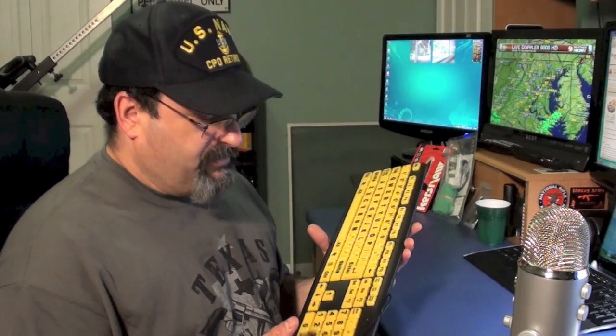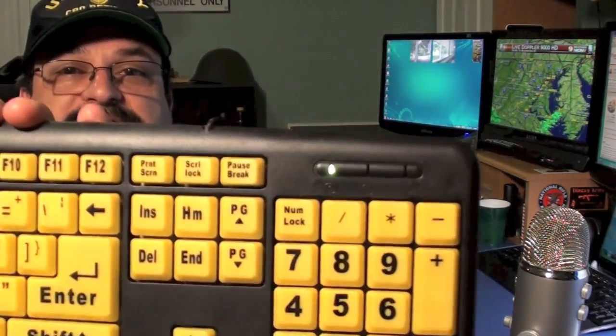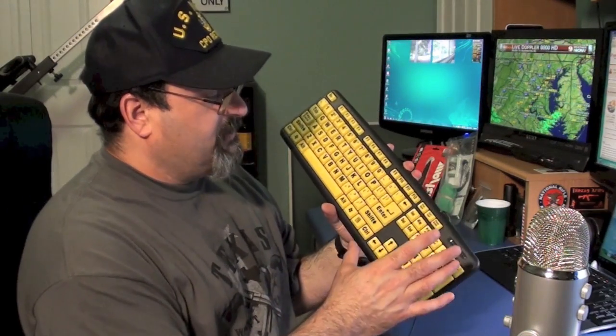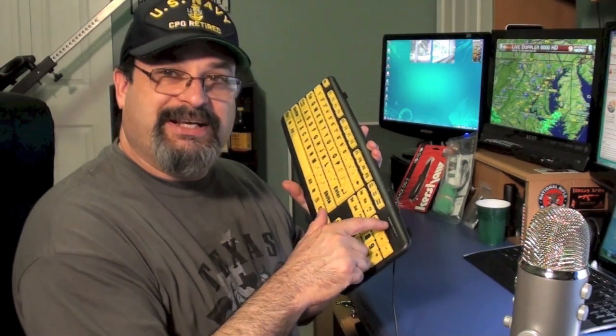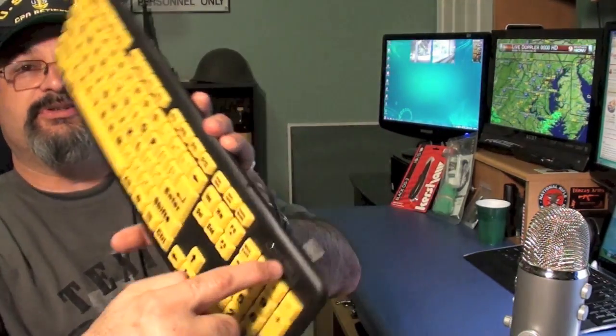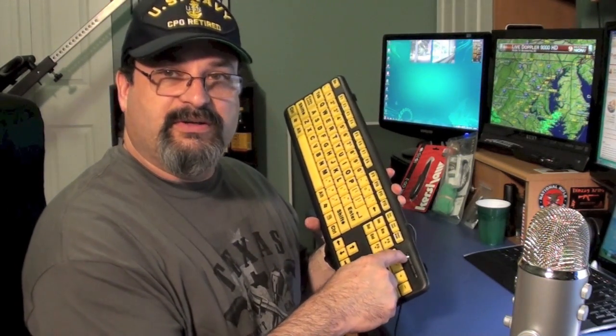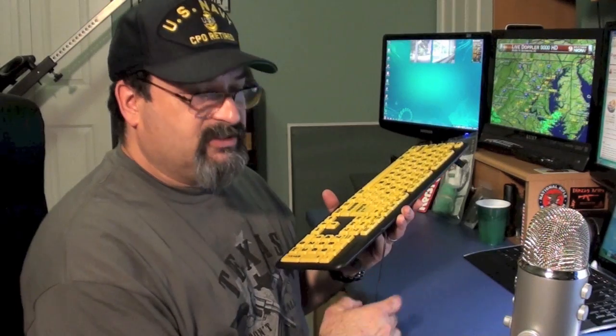It doesn't come with a disk or instructions or anything — it's just a box with the keyboard. This is not a multimedia keyboard. It does not have volume controls or play and stop or things like that. It's your standard keyboard, and it has some LEDs for your caps lock. Funny that you have these giant keys and letters, yet such tiny little LEDs for your caps lock and num lock.